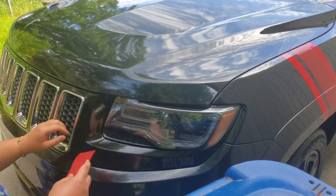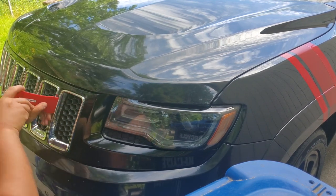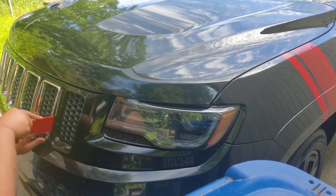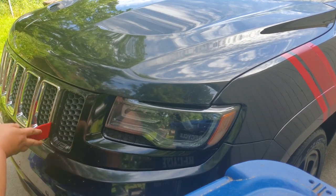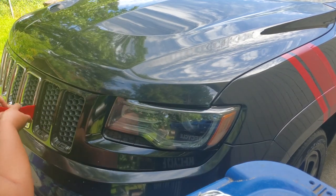With each of these inserts there are four different tabs, two on each side. All you gotta do is take this tool that I got from AutoZone and pop each tab and take them out carefully. I say carefully because I think I broke like a tab, maybe two, so be patient and just take your time removing these inserts.